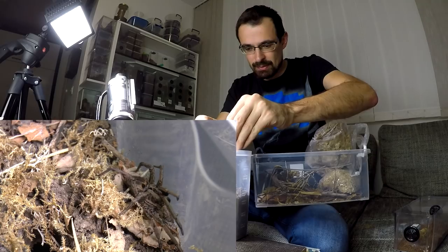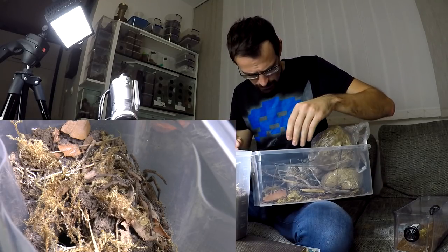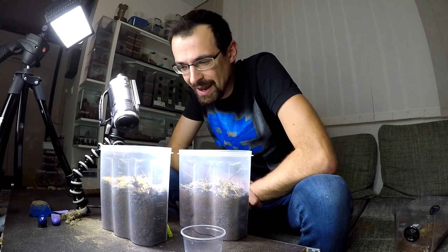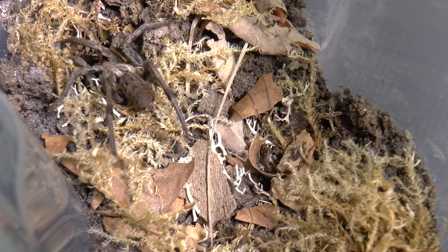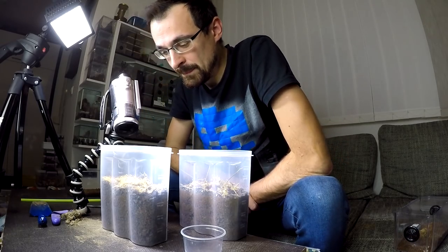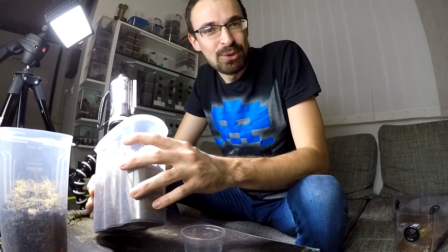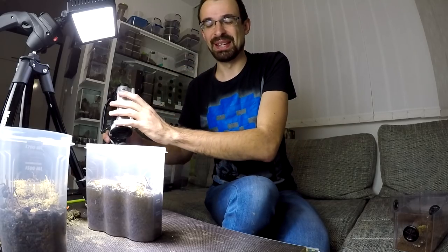Adding some dried moss, same thing like in the other enclosure. It is really looking around. This was a really cool shot. Hell yeah — there we go, enjoy your new home buddy! Now to rehouse the tarantula. There it is — now to find the hole. Well, I guess eventually it will find it. The other one is also outside again, but there you have it — my two wolf spiders, both with new enclosures.